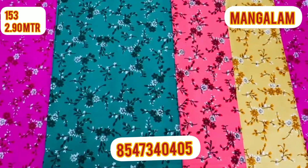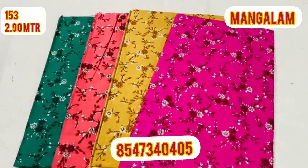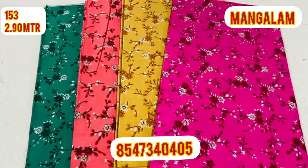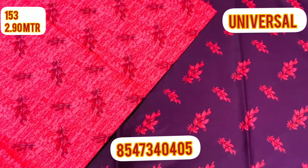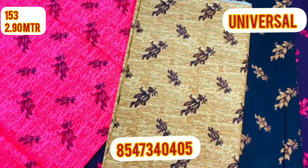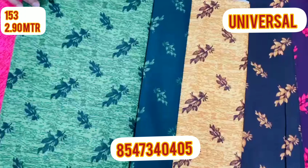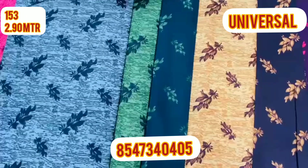Giorgette is available. This is the Mangle material. This is the Universal. In our collection, we have all the materials. We have made some customers and made good designs.